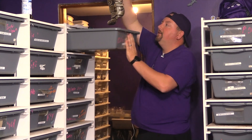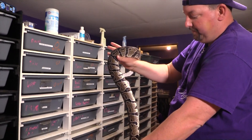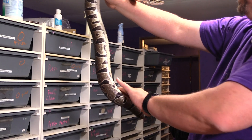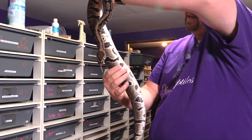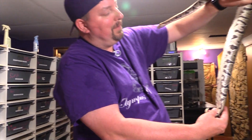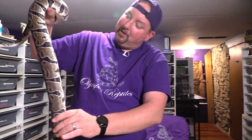Cleo is a little het clown, possible het caramel, being bred to a pastel lesser desert ghost het krypton — so I'd really like her to ovulate. Looking at her midsection, a little lower than where a food lump would be, I'm not really seeing a definitive swelling. There might be a little poochy build starting in the right spot, but nothing that gets me too excited yet.